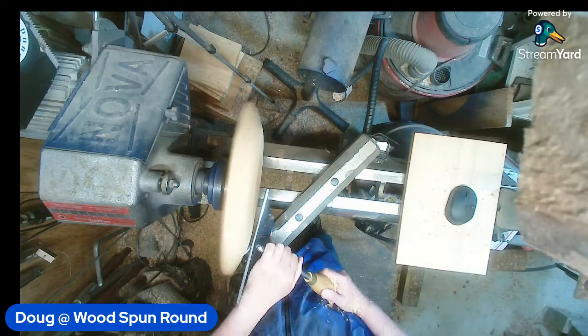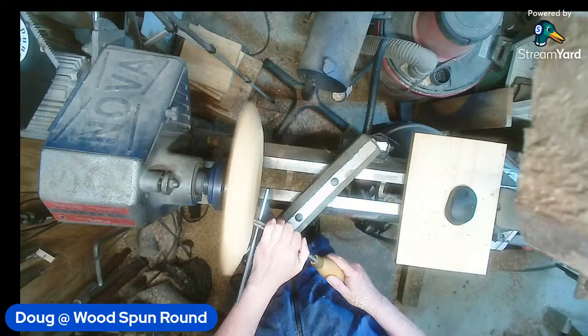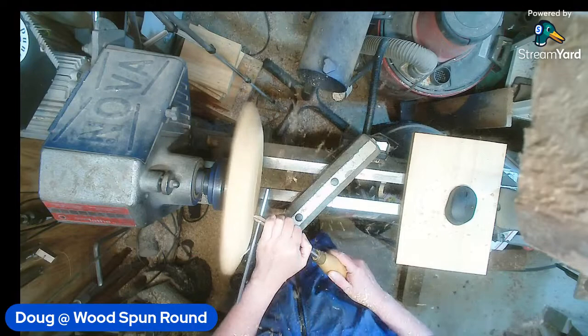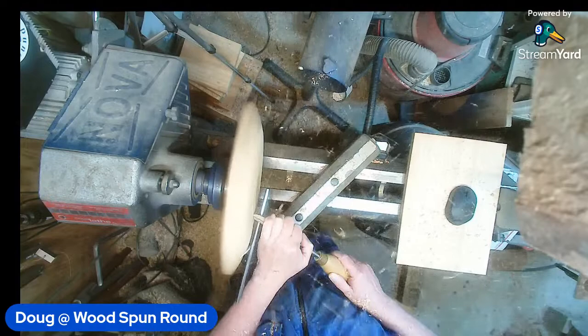I'm looking at this edge as I get close - that's about the thickness I want so that when I turn it around I still have enough thickness to deal with. But we are going to make a bit of a smoothing cut right through here. RC Woodturning is asking: Doug, are you going to leave the corners? I am going to leave the corners on this one.